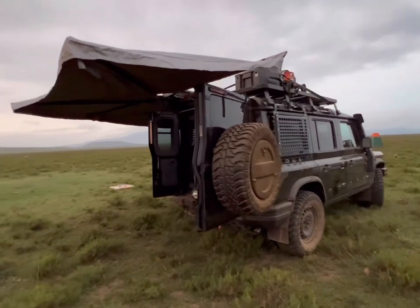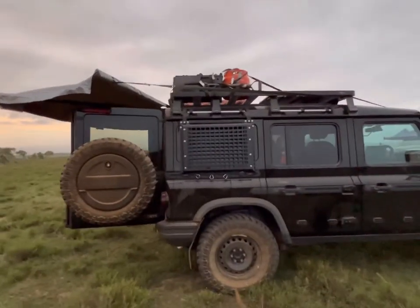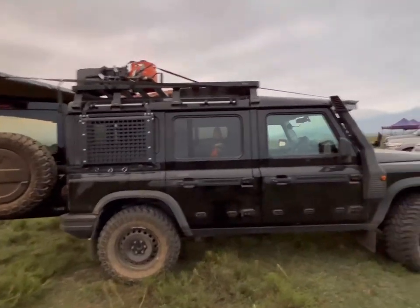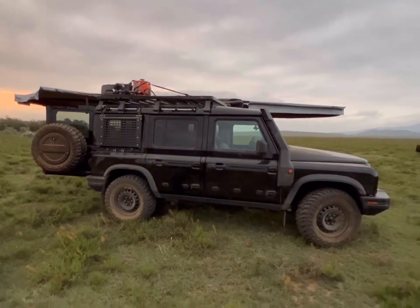I think I can do the strapping a bit neater - just trying to do it quickly because we're at a rally stage and there's not much time to set things up properly. But I'll do it again.